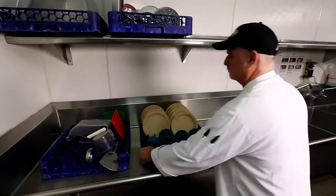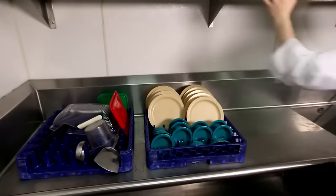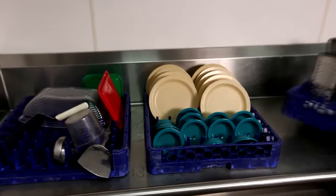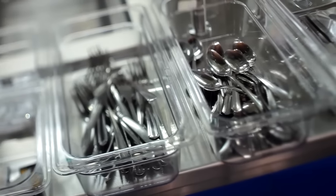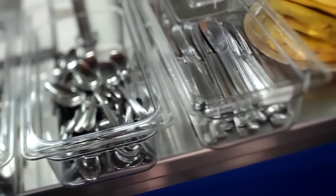Inspect all items coming out of the dishwasher. Are there spots or stains? Are all dishes and flatware clean and free of food? No soap should remain on any dishes. Chipped or cracked dishware must be removed from service. After dishes are clean and dry, handle and store them correctly to minimize possible contamination.